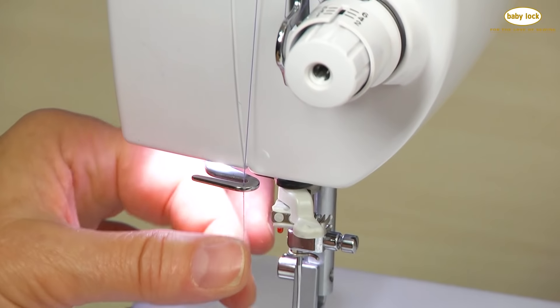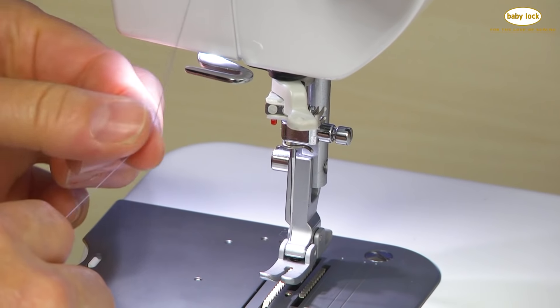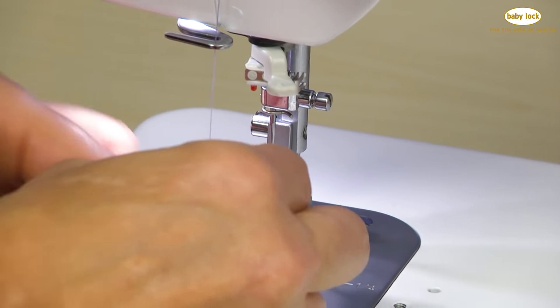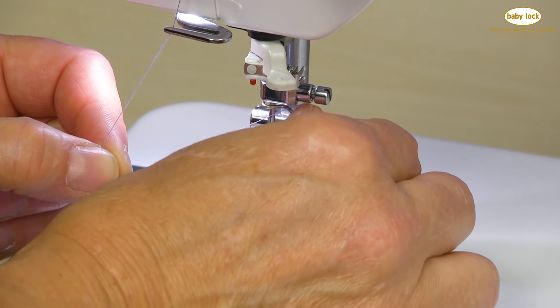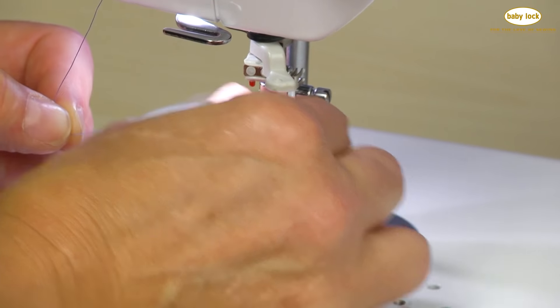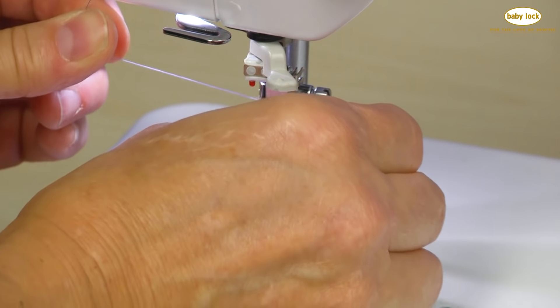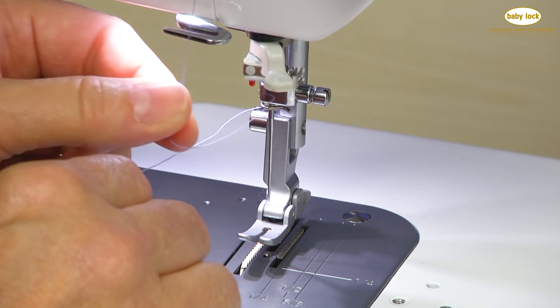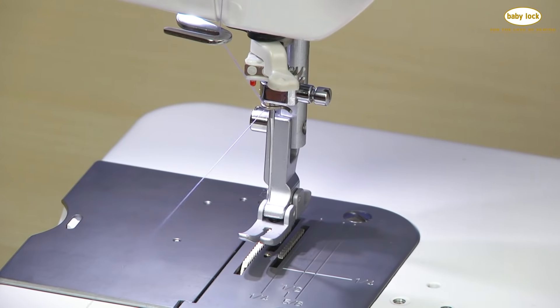The final guide is right above the needle area, and in this instance it's a little hook. I always find the easiest way is to hold my thread and kind of slide it in there from the right to the left. And I am now in position — I've got my last two guides above my needle threaded.